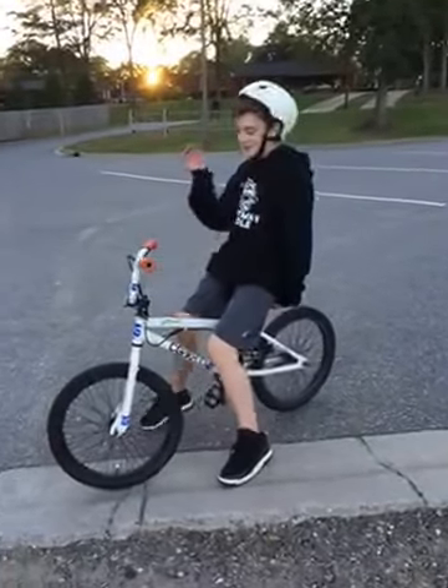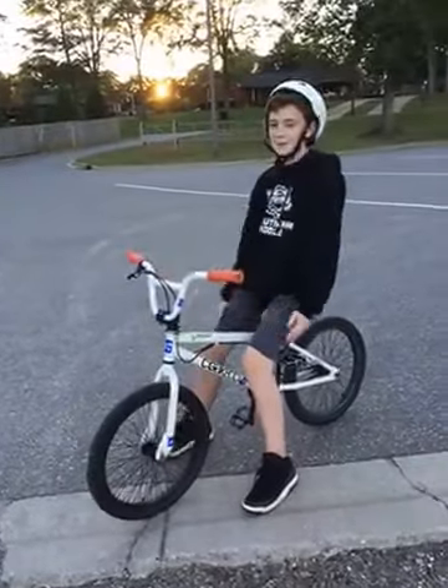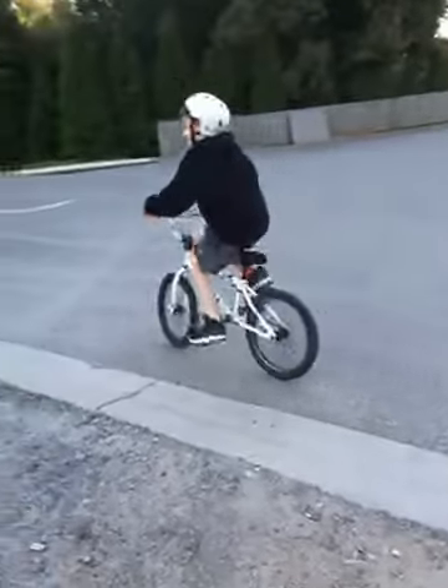What's up guys, this is Lucas's channel, but we're gonna show you how to ride and pop a wheelie. By the way, if you don't know, I'm the cameraman, so it's still my channel. All right, let's do this.